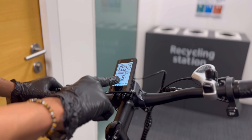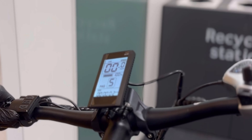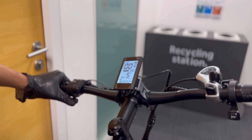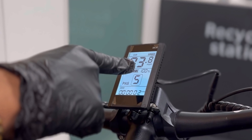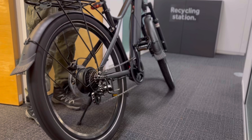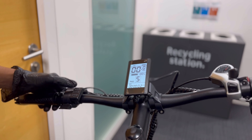On pedal assist 5, I'm going to hit full-on throttle, and you can see the speed is going to be 22-23 miles per hour, but the speedometer will not be right — it's only going to 3.84 miles per hour, even though the actual speed is roughly 22-23 miles per hour.